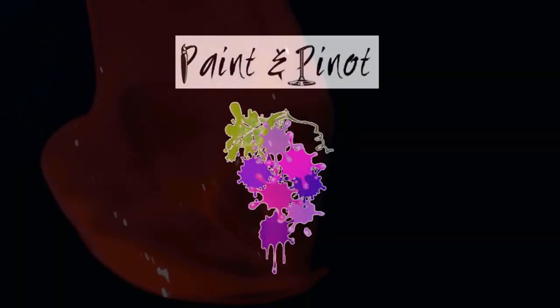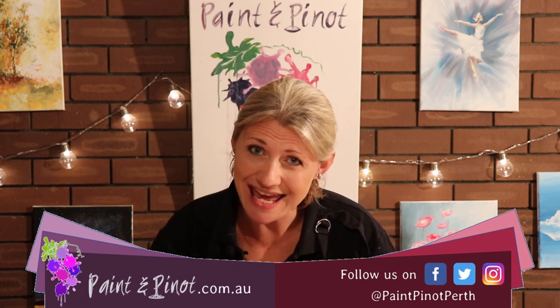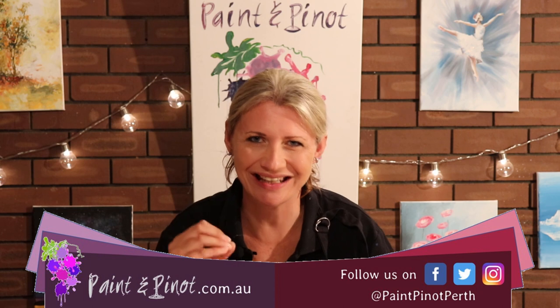Can you really paint a sunset painting in just 10 seconds? In today's video I'm going to set myself the biggest challenge yet in trying to do this in just that. Hi again there guys, Emma here from Paint & Pinot giving you some top tips for all things art and design, and today is a little bit different — we're actually going to try and do a challenge.